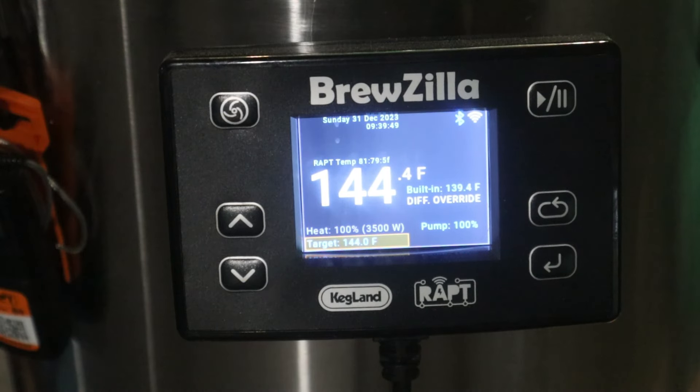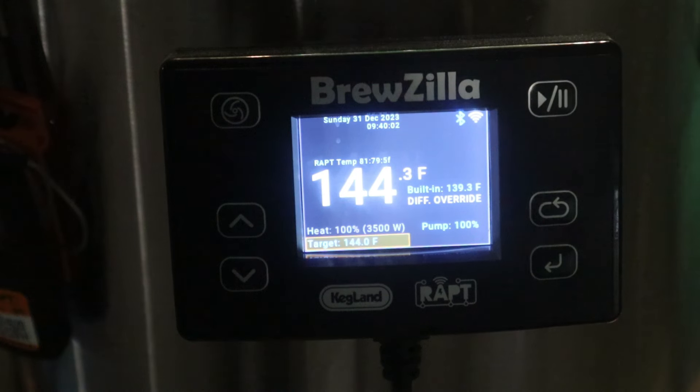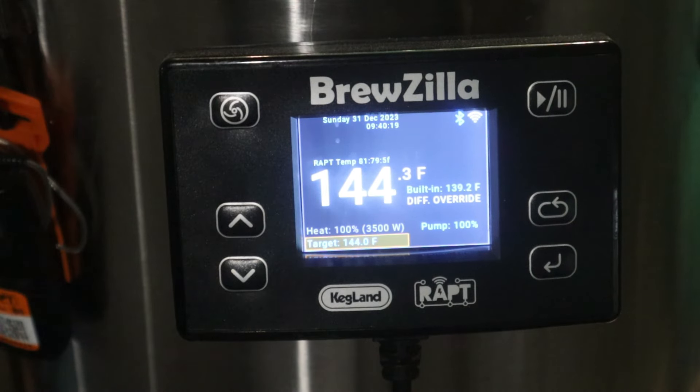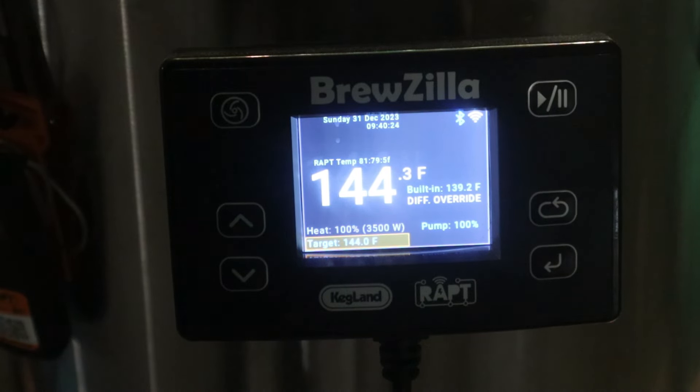It took about 15 to 25 minutes to get to 144, which is frustrating because if you're brewing a pilsner and trying to get your temperatures spot on, waiting 25 minutes into the mash to get to your temperatures is a little baffling. About 13 minutes left — then I'm going to bump up the temperature to step two at 160 degrees for 40 minutes and we'll see how that goes.